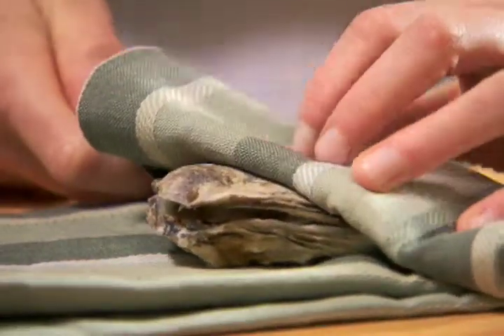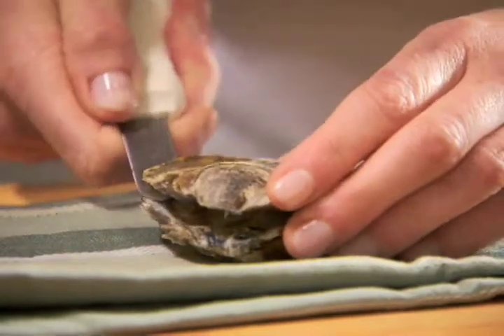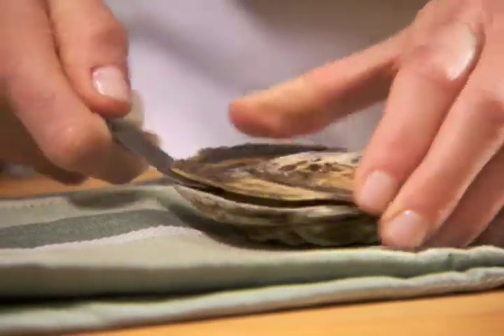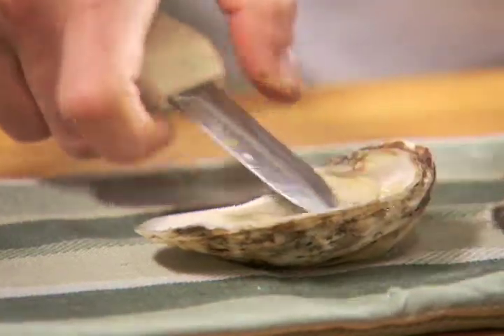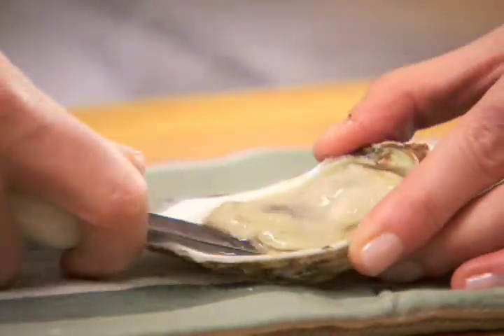Carefully cut the muscle away from the shell by sliding the knife horizontally along the inside top of the shell. The top shell should lift right off. Run the knife under the oyster, releasing it from the bottom shell.